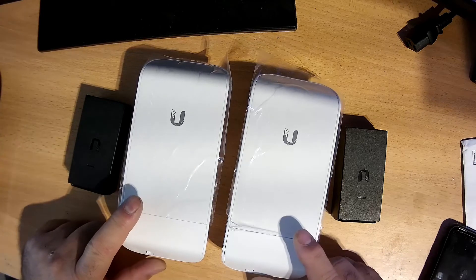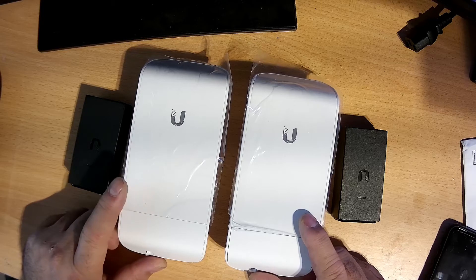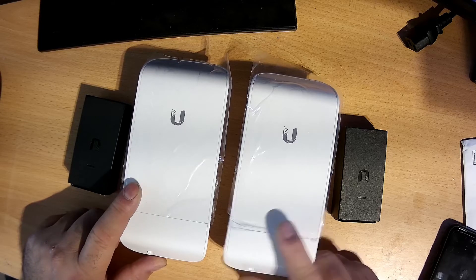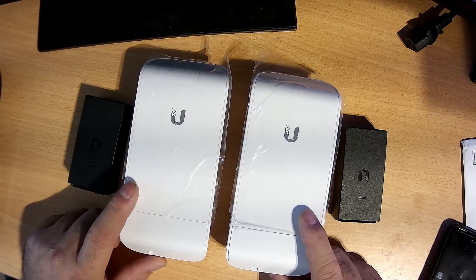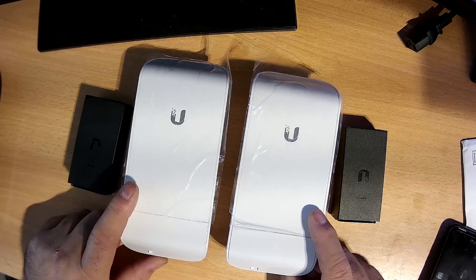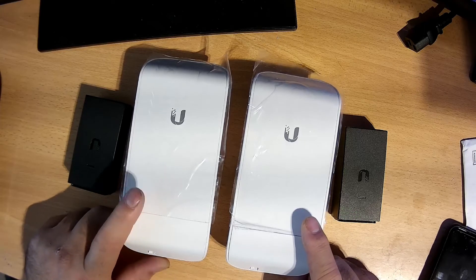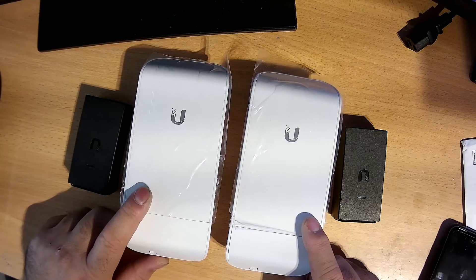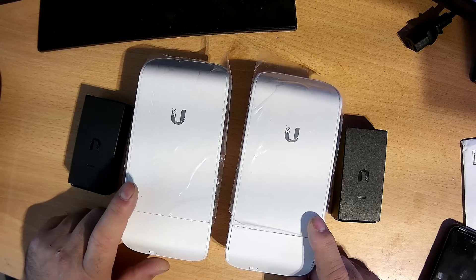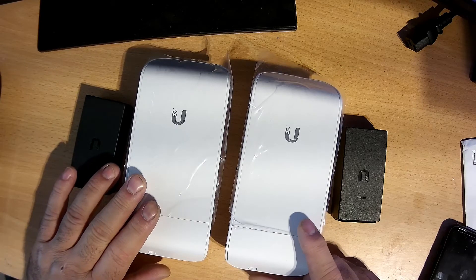These are the nano stations. You need to make both the same at the moment, but when we configure them, one will be the sender and one the receiver. The default IP address is 192.168.1.20 for both, and the username is 'ubnt' and password is 'ubnt' — these are the defaults. If you have a Sky router, Virgin Media, BT Broadband, or any broadband, check your gateway. The default gateway is 192.168.1.1, and the default IP ends in .20, so if your gateway is .1.1 you do not need to change anything — just log in from your PC and change the settings.